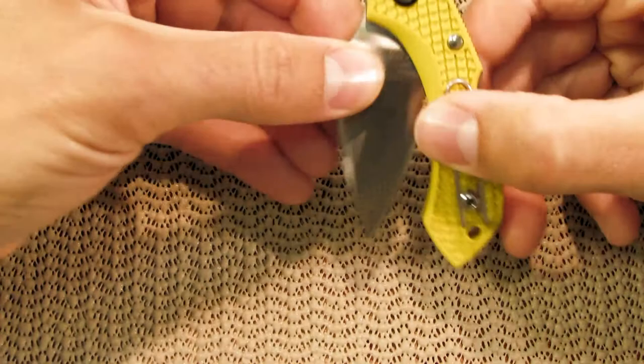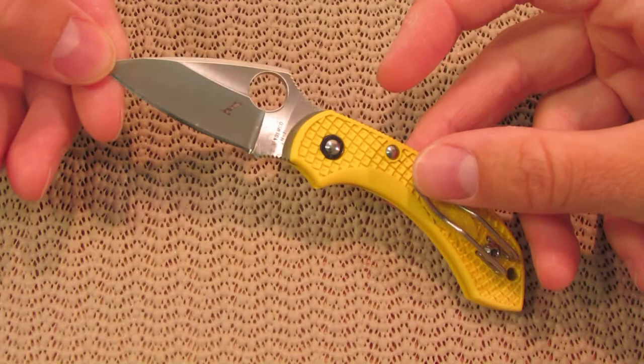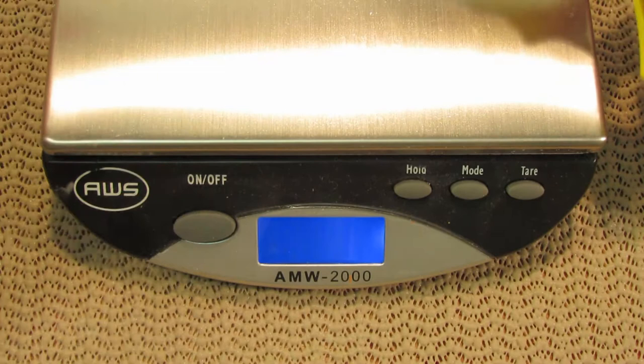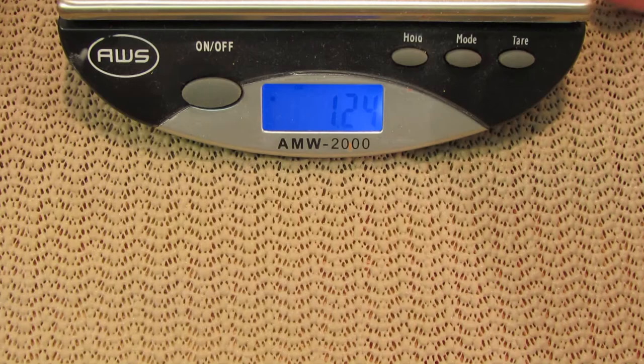There are two things that make this knife very special. It's going to be the blade steel — this H1 steel, which is highly corrosion resistant. And it's also the overall weight. I've got a scale here. 1.24 ounces — it's just a hair over an ounce. And that is impressive.